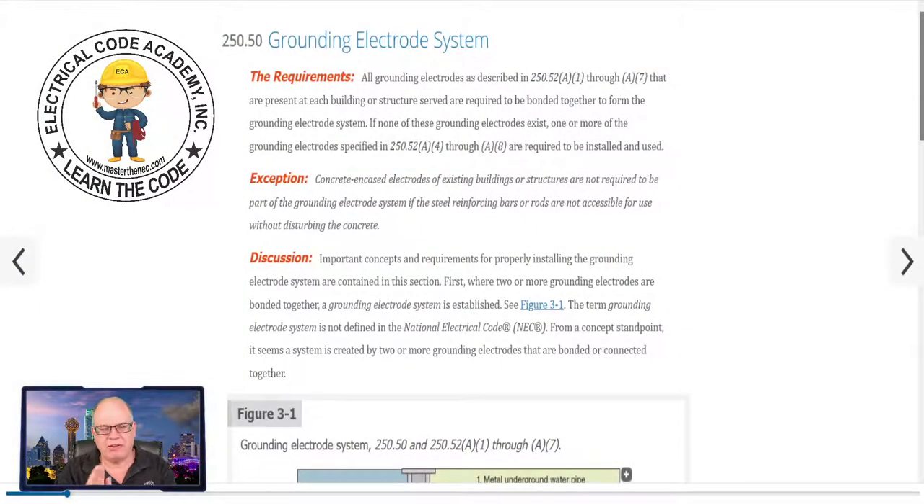If you've got your National Electrical Codebook, you can follow along in this journey. We're going to be starting at 250.50, which talks about all the electrodes and how they have to be connected together to form the grounding electrode system. We want to make sure that we understand that as we get started. I have my codebook handy and you'll see it up on the screen — I'll read it and you follow along.